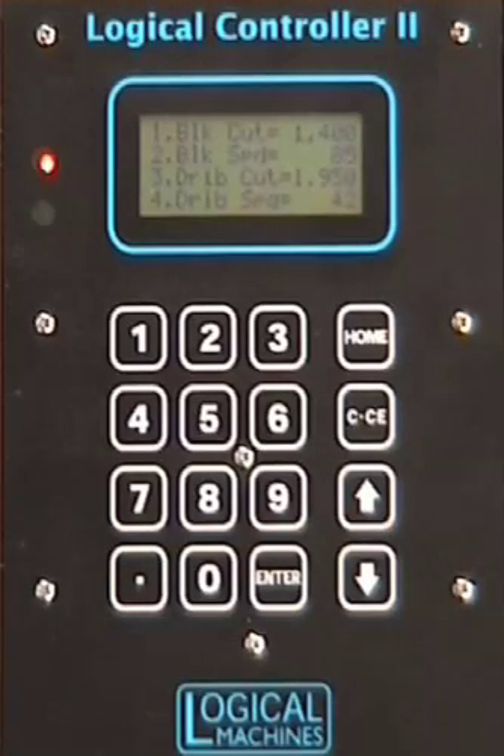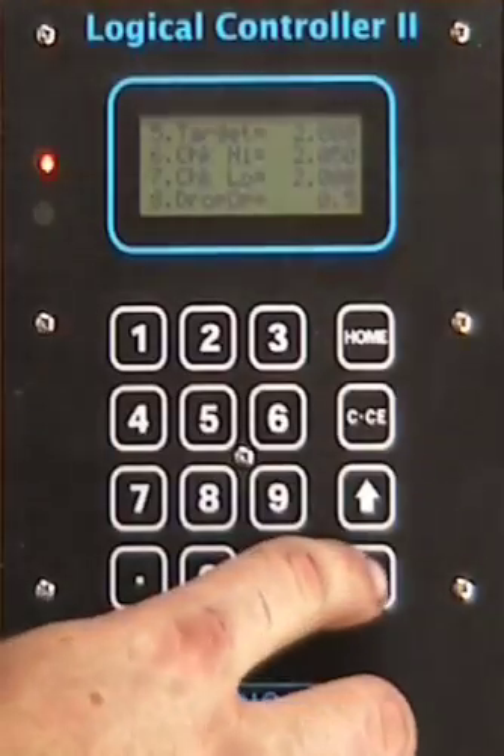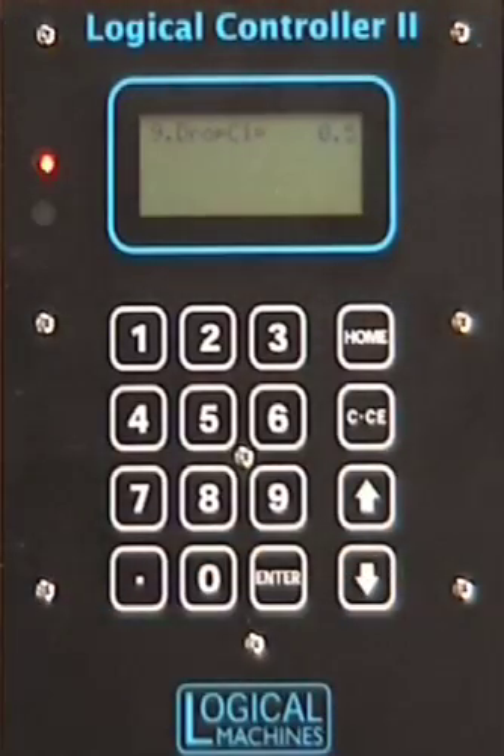Continue down this list of settings with your dribble cutoff at 1.95, your dribble speed at 42, your target weight of 2 pounds, your check high at 2.05 pounds, your check low at 2 pounds, your drop open at 0.5 seconds, and your drop close at 0.5 seconds.